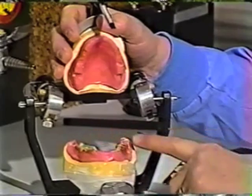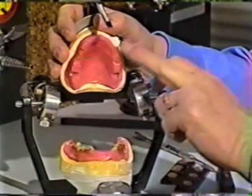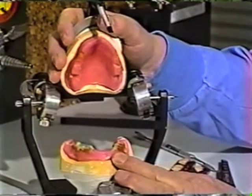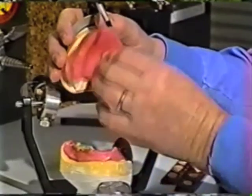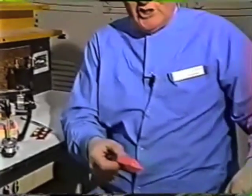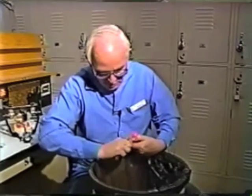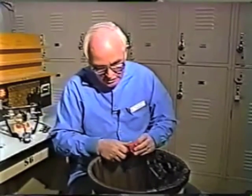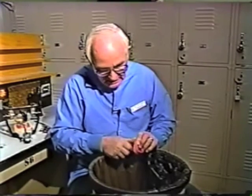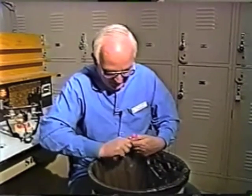We're going to remove all of the recording medium or compound that we used, and the sticky wax, and just clean the occlusion rims up in order to get them ready for arrangement of teeth. Over a trash can, scrape all of that excess sticky wax, plaster bits, recording medium — anything that might be extraneous material from your base plate and occlusion rim. Clean it up very well.